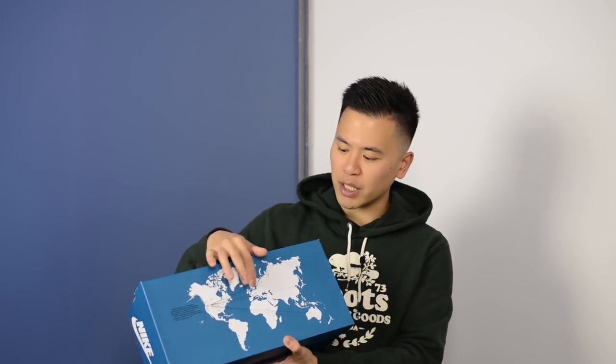Right off the bat, you can see this is not your typical Nike Sportswear or Nike performance box. It has a really retro vibe to it. We have this world map at the top, Nike swooshes and Nike branding found all over the box, and this is supposed to mimic the original box from 1979, except colored in blue.